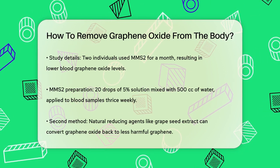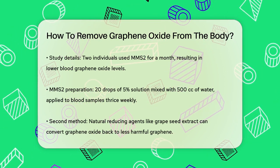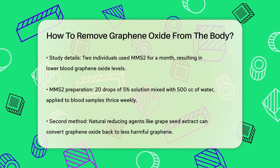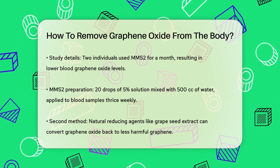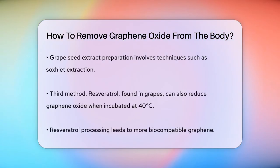Another approach is using natural reducing agents. For instance, grape seed extract has been found to be effective in reducing graphene oxide. This extract, rich in phenolic content, can convert graphene oxide back into graphene, which is less harmful. The process involves preparing the grape seed extract through methods like Soxhlet extraction and then using it to treat the graphene oxide.